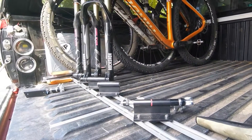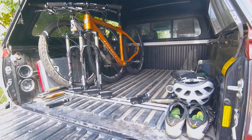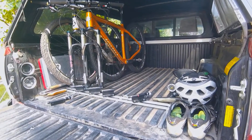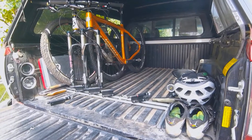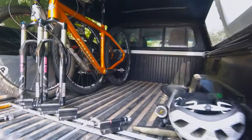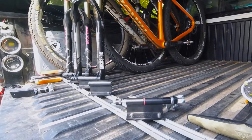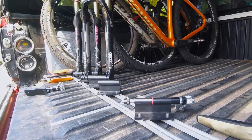This setup is pretty neat. It allows me to pack in two or three bikes and still have space for gear or room to sleep alongside. I think I can fit a total of six or seven bikes in here without any problems. I'll put a link in the description to all of the gear that I used to set this up, feel free to check it out.